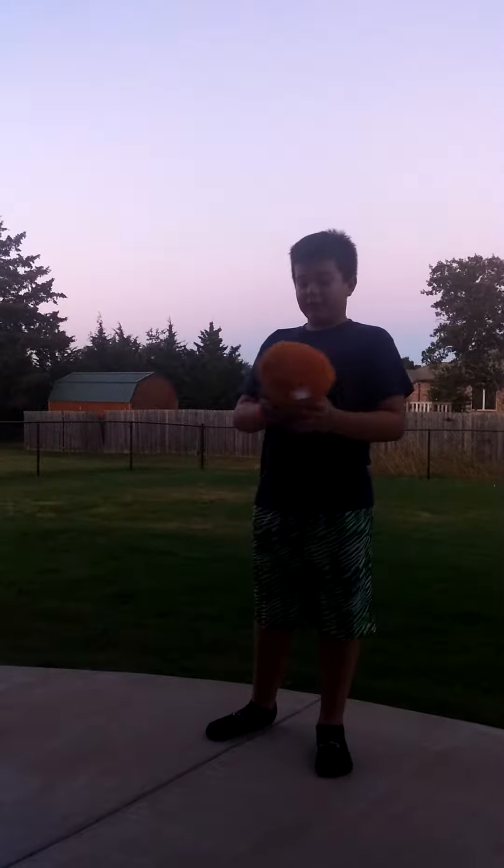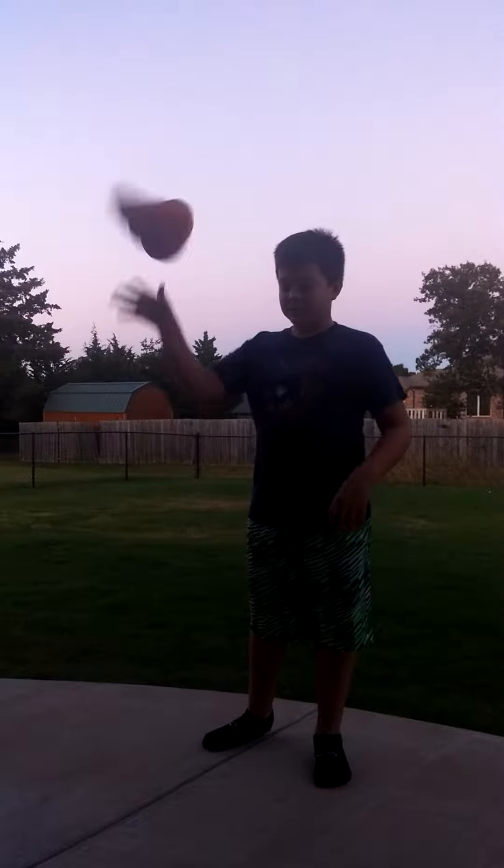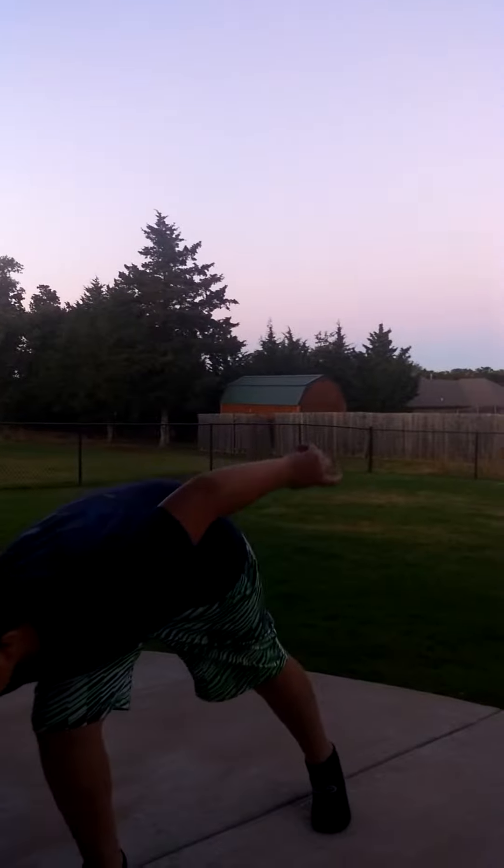Hey guys, welcome to Rocko Taco. Today we have a review on the Nerf Jolt. We have the clay Jolt — I've done a review on the blue one, and here's...